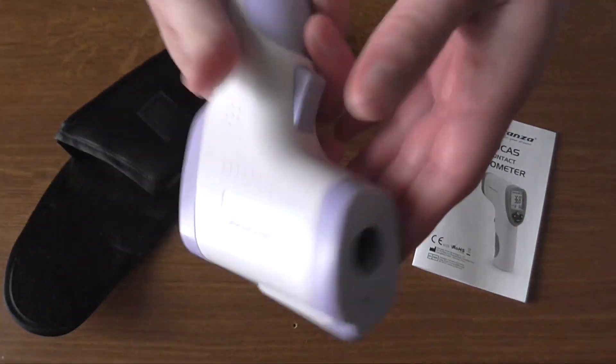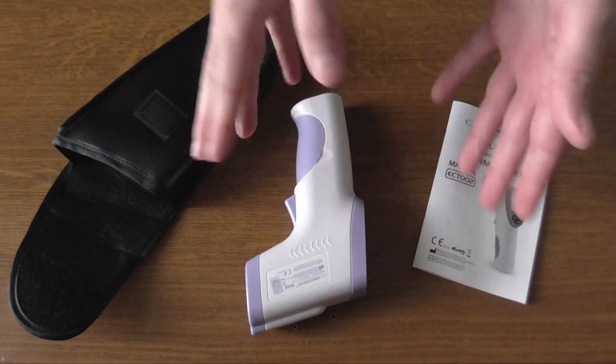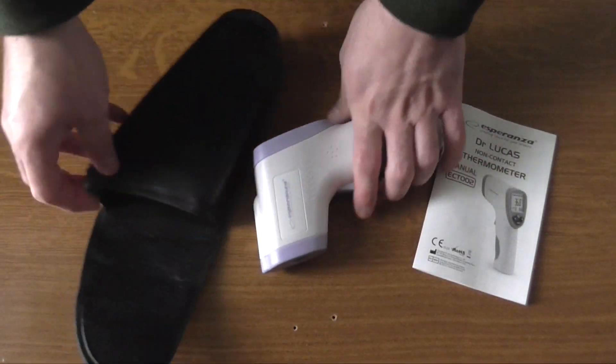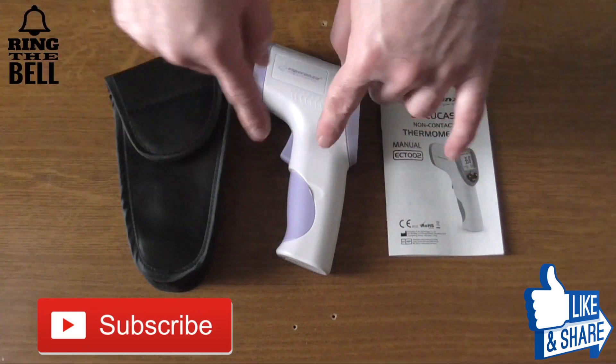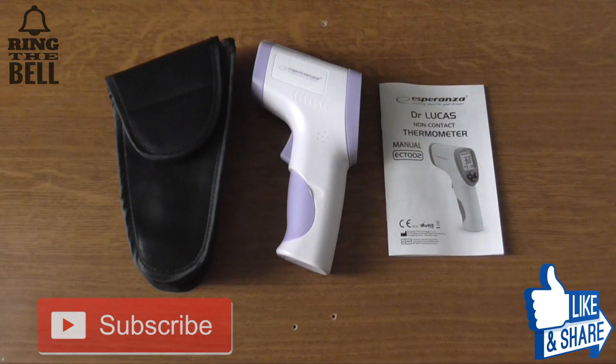Overall I really like this product, it is really useful. This was the unboxing of the Esperanza non-contact thermometer Dr. Lucas, from Antextech. Thank you for watching — feel free to subscribe, like, and as always I'll see you in the next one.